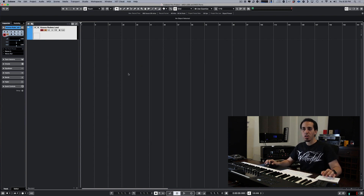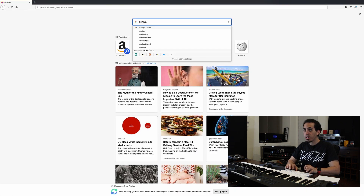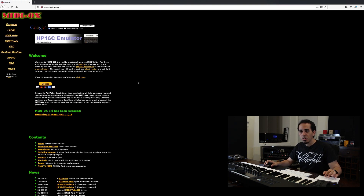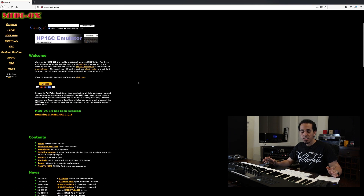If you're on Windows and can't use a DAW, the app you want to look for is called MIDI OX. It's a little different from the Mac app but essentially the same concept — you just have to make sure MIDI input is port one and MIDI output is port two, and you're good to go.